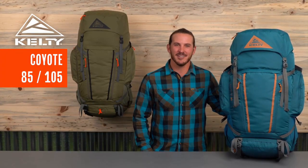Built to handle serious cargo comfortably, these Coyote packs can take on the load when heading into the great unknown.